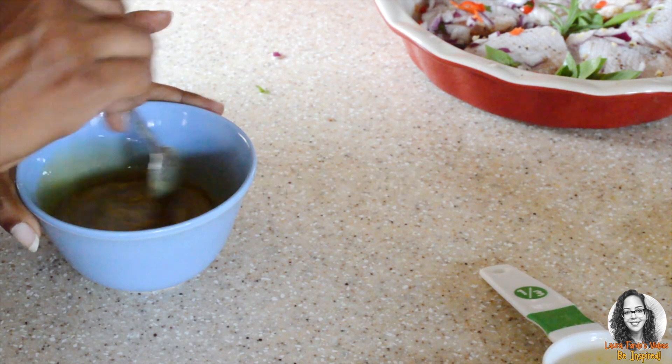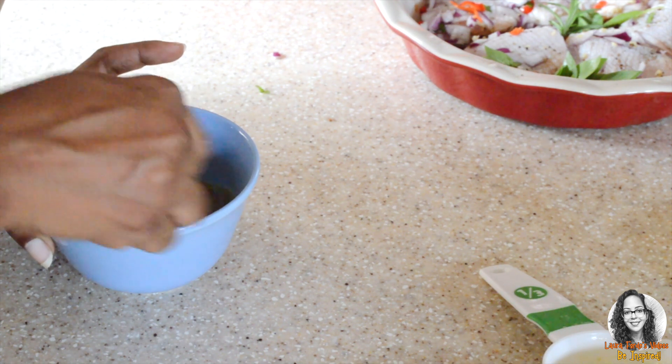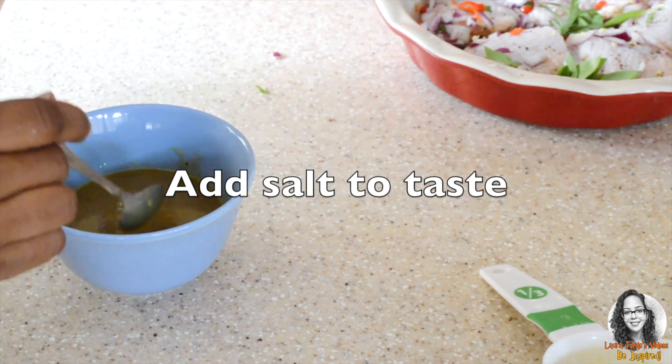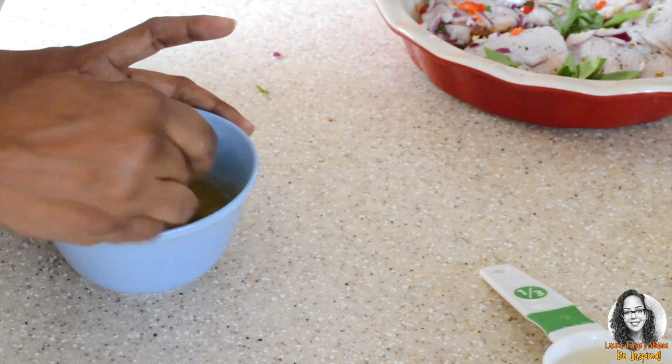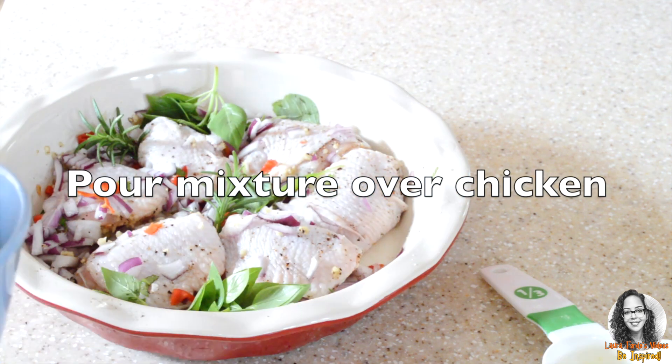You want to mix that well. Add a little salt to taste, and now we're going to pour this mixture over the chicken.